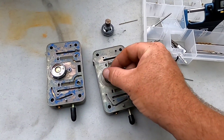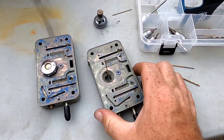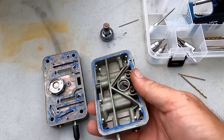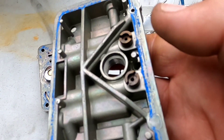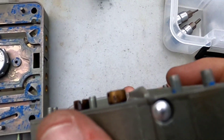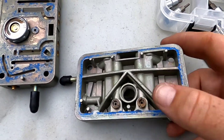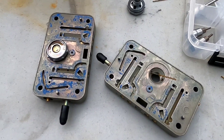Here you can see me taking a meter block off the Holley carburetors. What we're going to talk about is the power valve channel restriction. A lot of people think you just change the jets and you're good to go — well, that's the wrong way to tune a Holley carburetor. For instance, this is a 66 main jet right here.